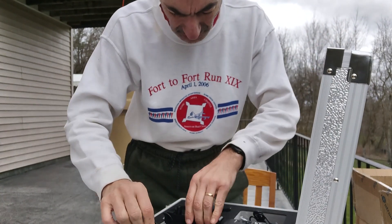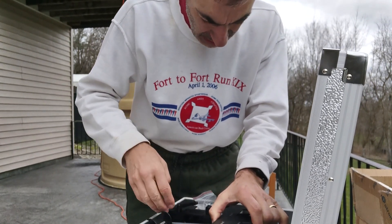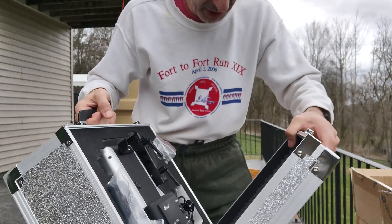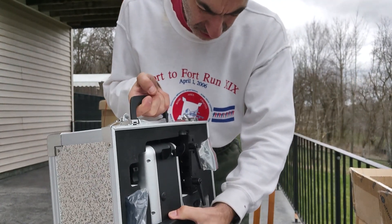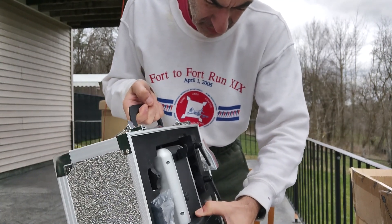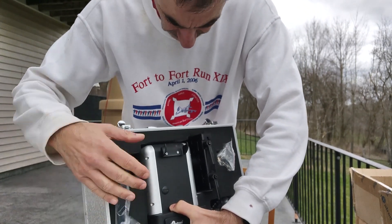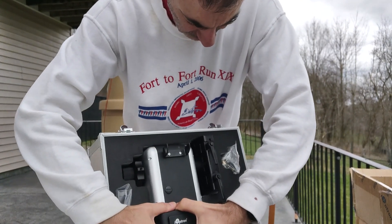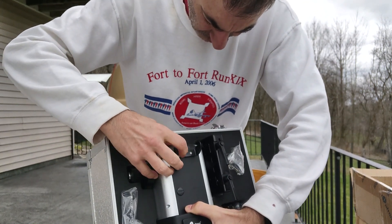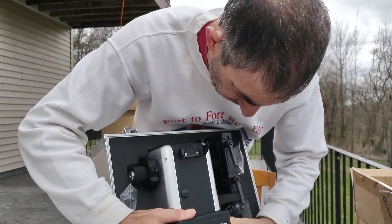Let's see if I can fumble my way into taking it out. It is heavy. It is a heavy mount.